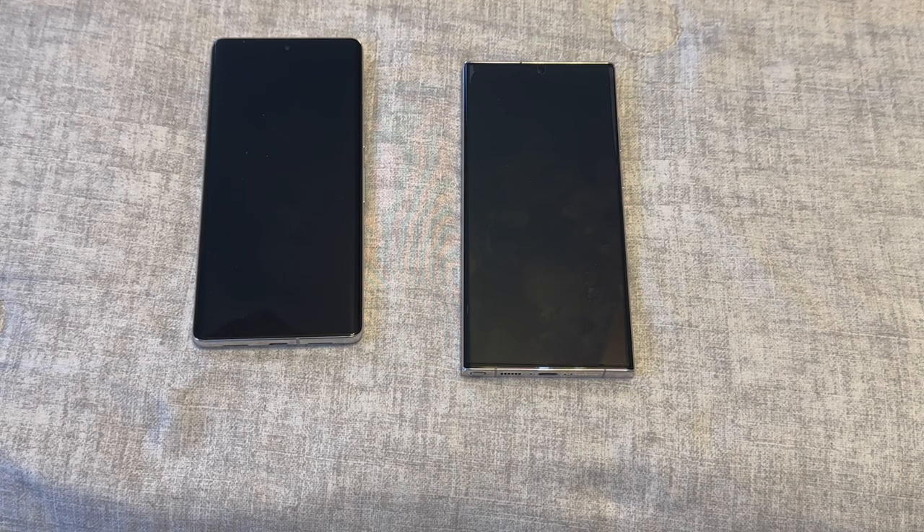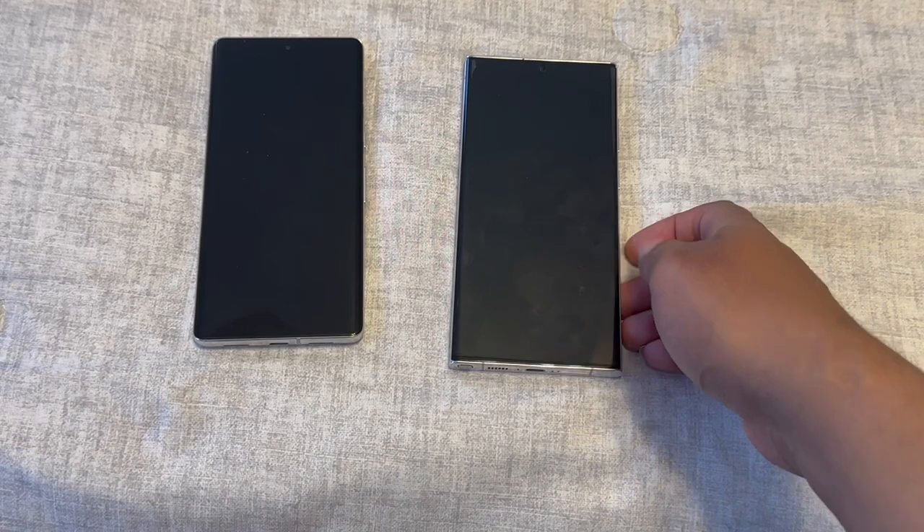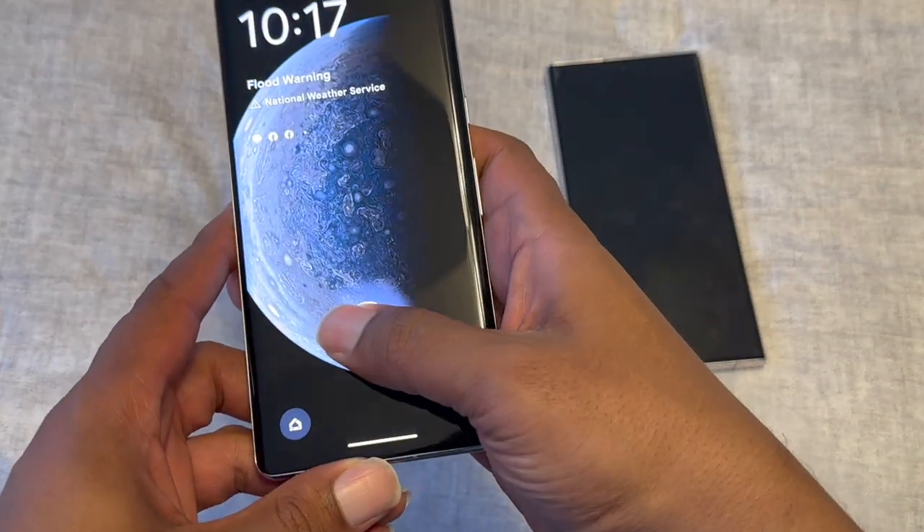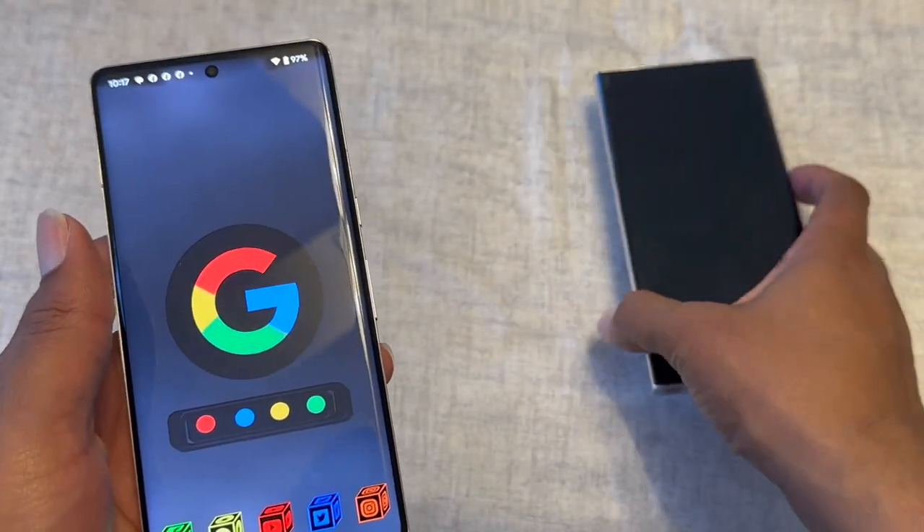I give the battery award to Samsung because of the optimization of the new Snapdragon 8 Gen 2 chip. I'm not giving you all the specs — there are plenty of videos for that — I'm just giving my opinions with a few specs thrown in. Samsung wins on battery and also on the fingerprint sensor.